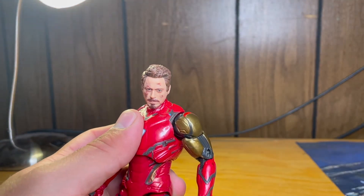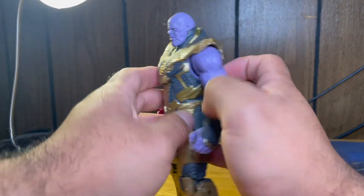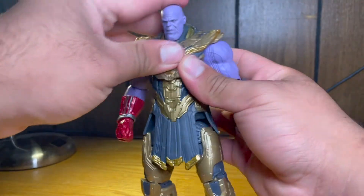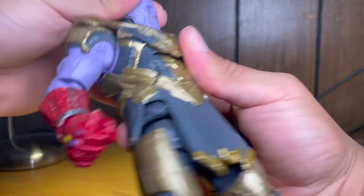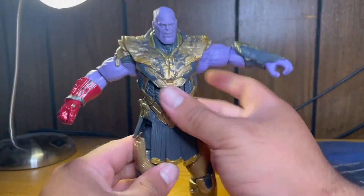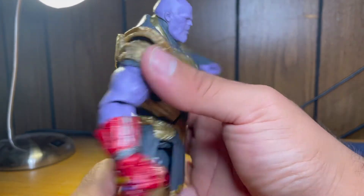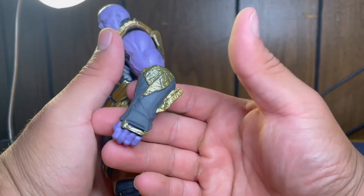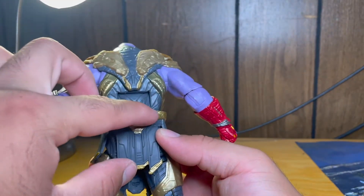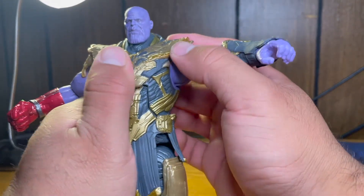Now let's look at Thanos. For being such a large, big stocky buff figure, Thanos is not too bad in the articulation department. The head can go up quite a bit but is blocked by the collar piece in the back. It goes down but not really much. It can go 360 but at an angle. The arm goes out — one goes farther out due to the shoulder armor sculpted in. He does have a softer rubbery plastic there that doesn't impede articulation. Quick note: he also has battle damage on his forearm, leg pieces, and back of the belt.